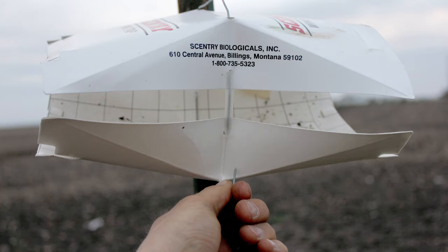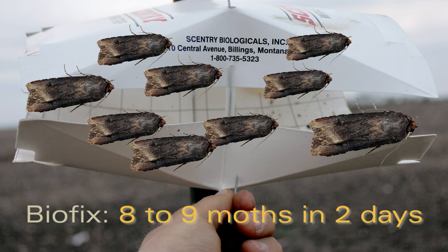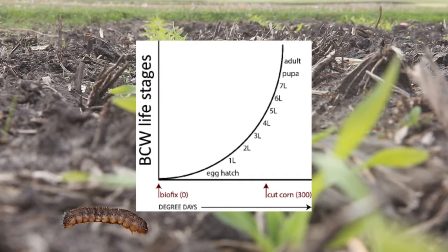The purpose of trapping for black cutworm moths is to generate a biofix, which is just a fancy word for getting a significant capture. The biofix for black cutworm in baited sticky traps is 8 to 9 moths captured over a 2-day period. Once reaching the black cutworm biofix, we use accumulating degree days to estimate the predicted cutting date in corn.